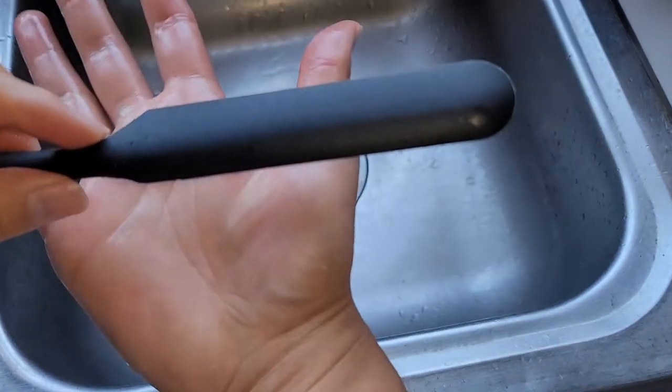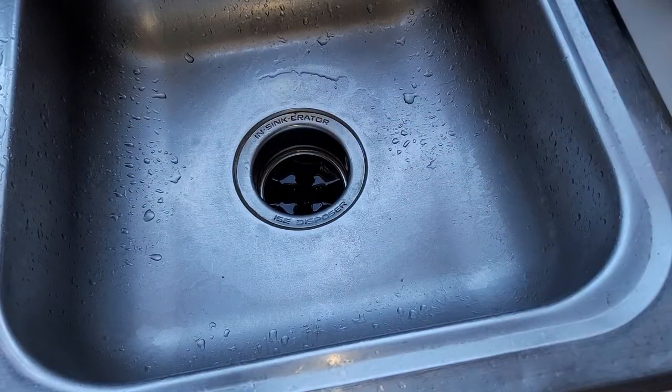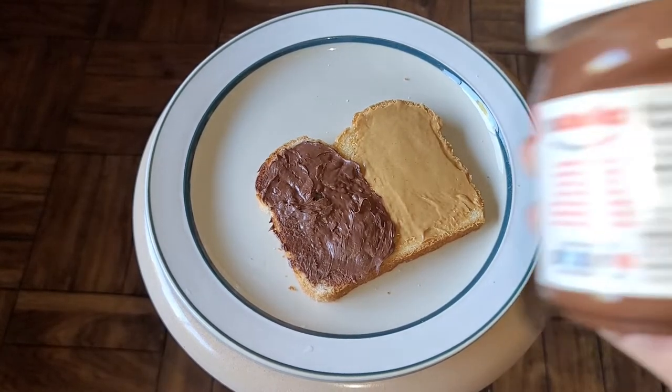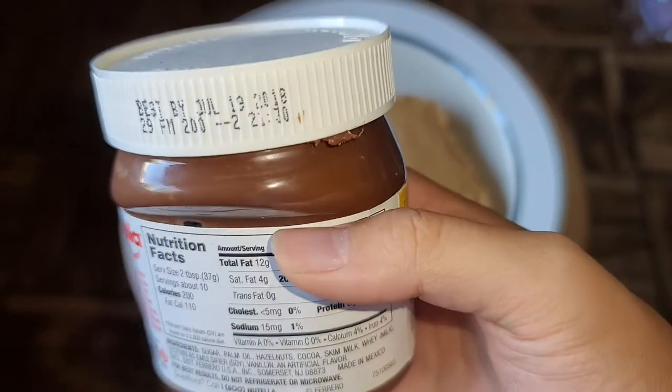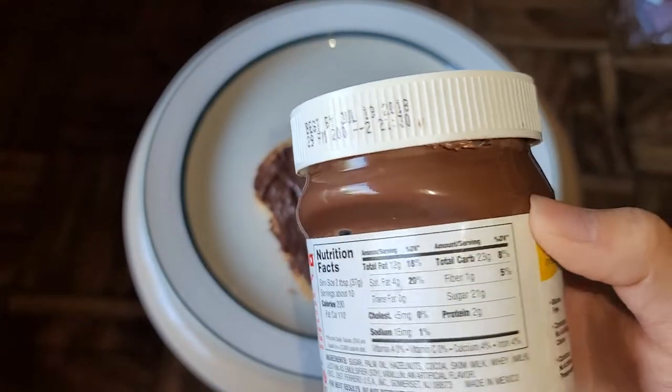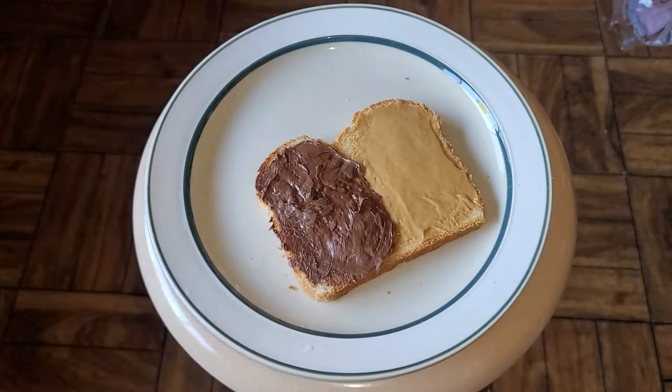Let's go on to the honey test. By the way, hopefully I won't poison myself — this Nutella was best by July 19, 2018. It tastes normal, there's no sign of anything weird in it, but if I die, this is probably why. We're gonna go get some honey and spread it on the plate. See you guys when I got that.